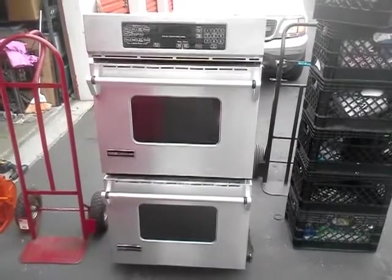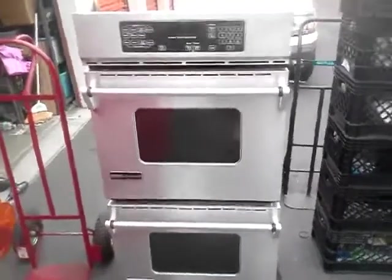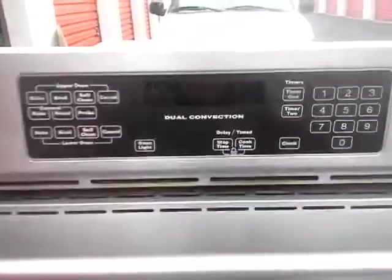Okay, so this is the test of the Dead Air Double Oven. I've already turned it on. Here's the pocket area. It's kind of bright on here.